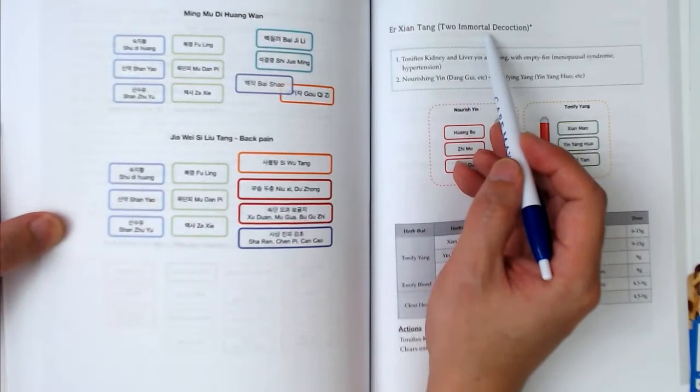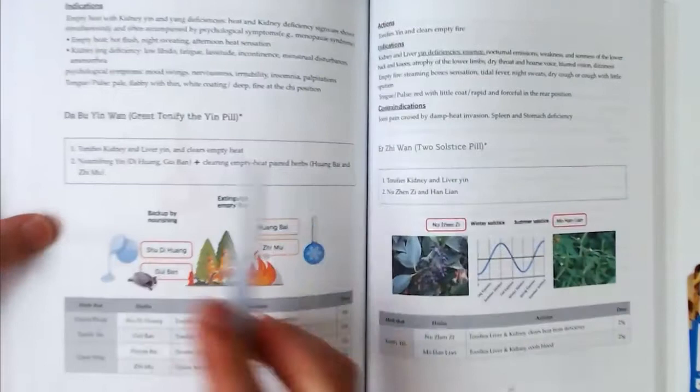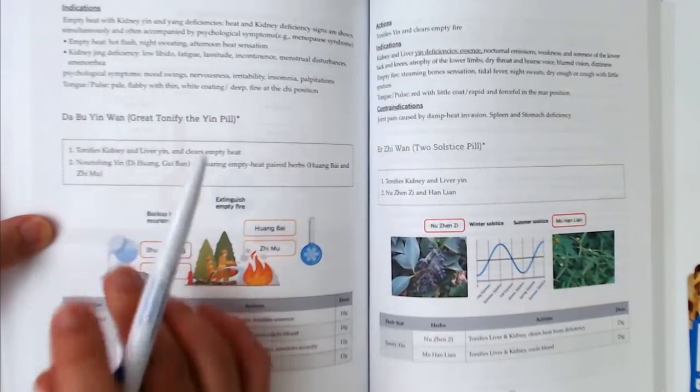Er Xian Tang means 'Two Immortal' or 'Two Undying Decoction,' so this formula is related to geriatrics — getting old. The second formula, Da Bu Yin Wan: Da means great, Bu means tonifies, Yin means yin. So this is the formula that tonifies yin.